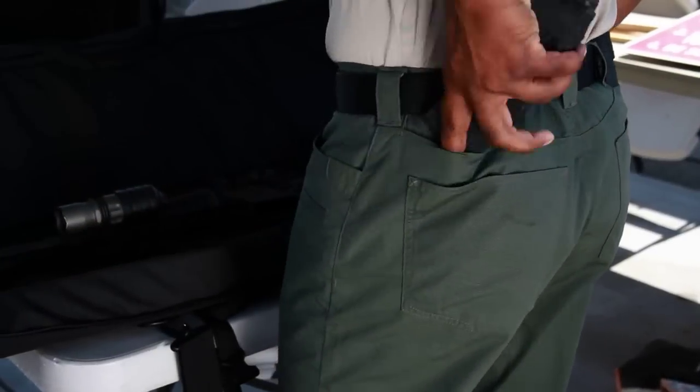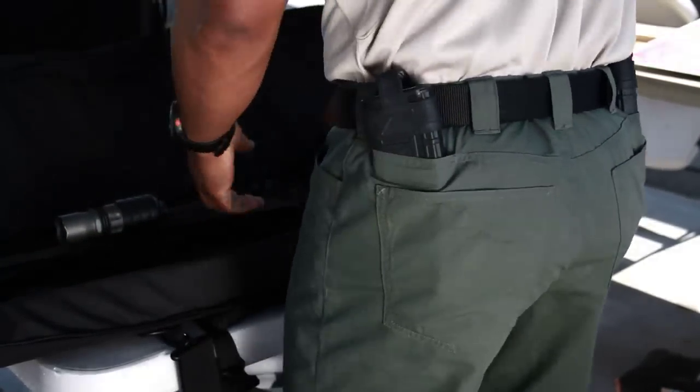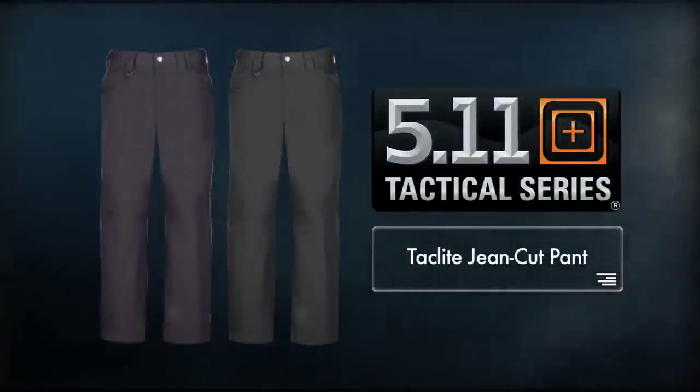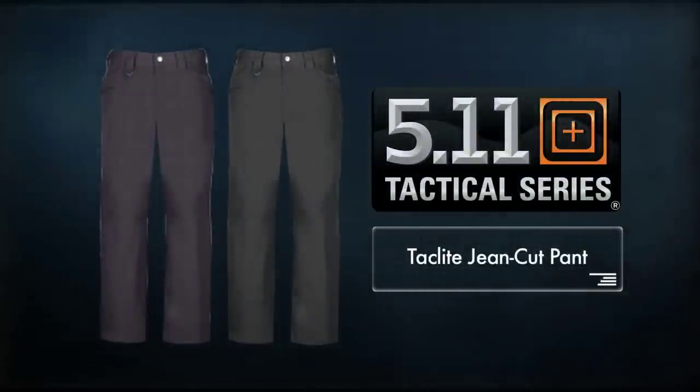With two internal magazine pockets and nine pockets in total, the TacLite jean cut pant is a rugged and practical pant, equally useful for work or play.